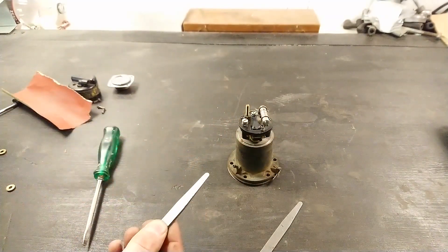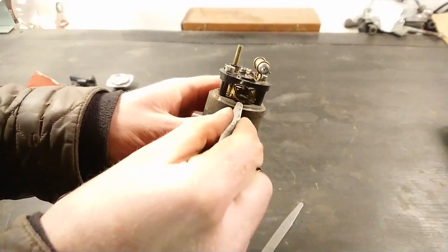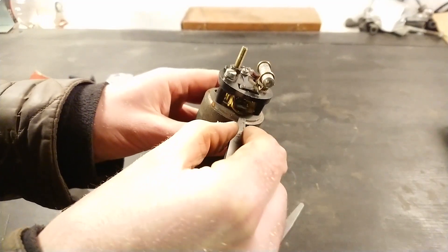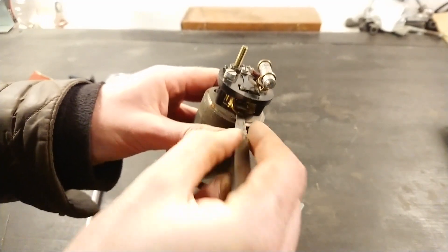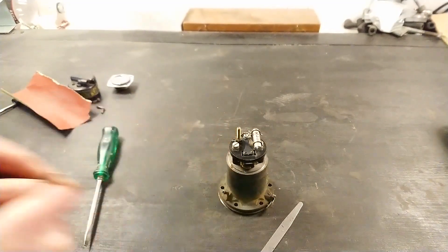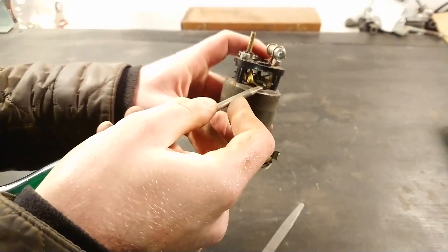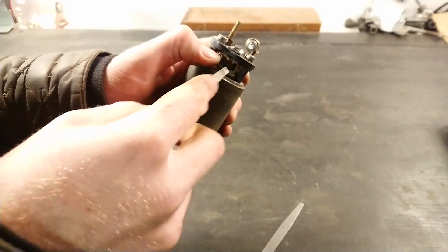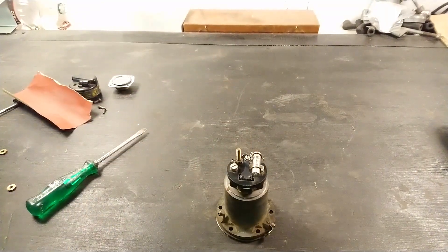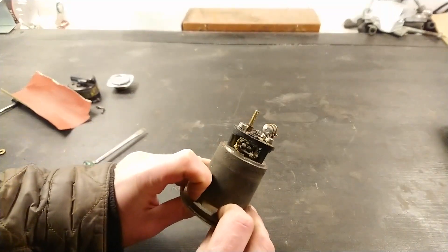Now for the 90 thousandths of an inch gap — that should slide in with just some slight drag, which is perfect. That one can also be bent with a screwdriver and it's actually a little bit easier to bend than the top half, so a bit easier to adjust. Now everything is adjusted and cleaned, and we can continue reassembling the pump — it should work just fine.